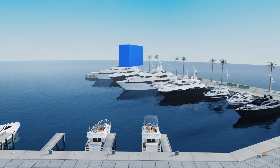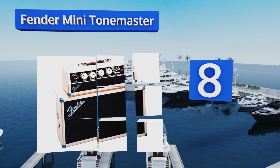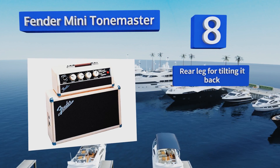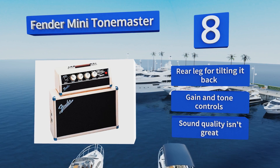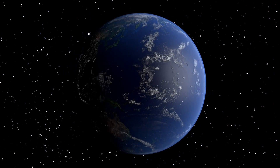Coming in at number eight on our list, the Fender Mini Tone Master is a compact version of the company's classic amp. If you're only a beginner, the headphone output jack will allow you to practice all night without waking up the rest of the family as you struggle to learn your chords. It comes with a rear leg for tilting it back and gain and tone controls, however the sound quality isn't great.